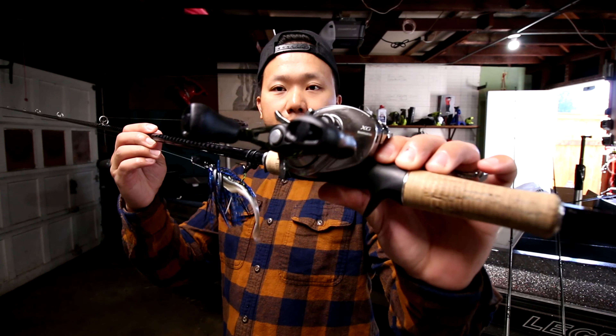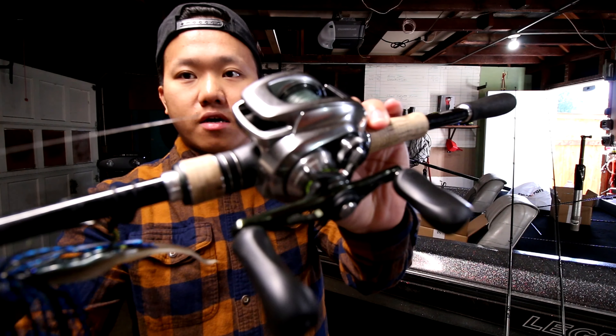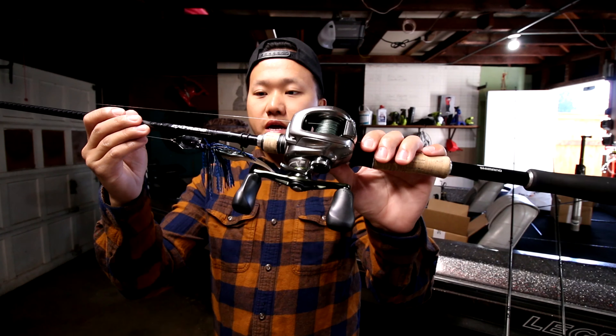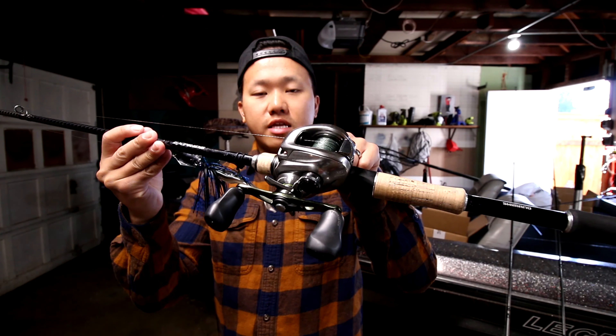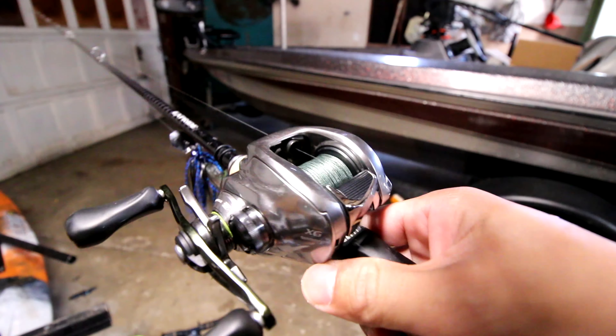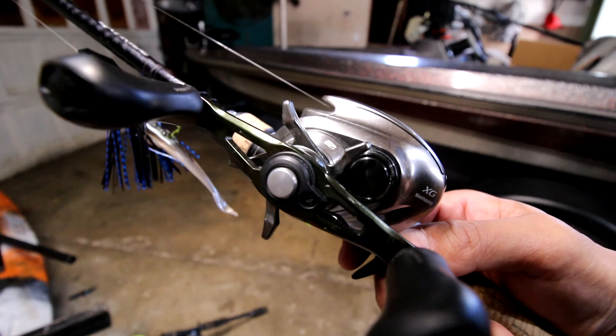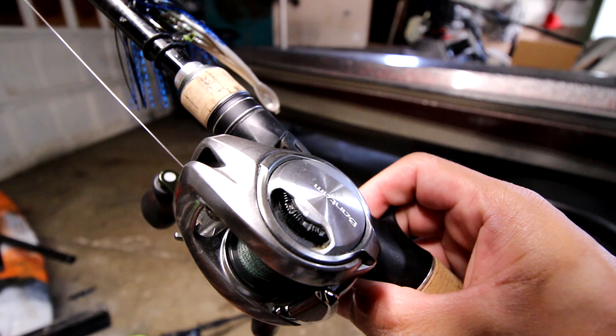Here is my other braid setup — this is the Daiwa Tatula SV with my heavy power 7-4 Tatula rod. This is my punching setup — my go-getter. This thing nails it every single time, what a beast. I have 50 pound braid on that.